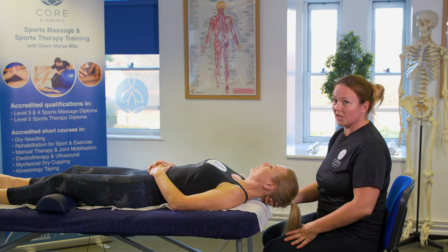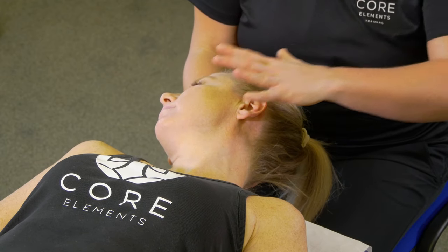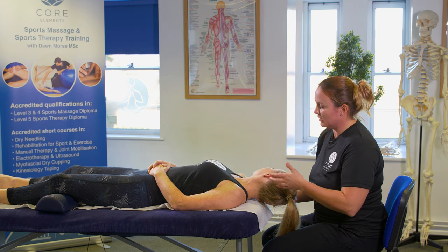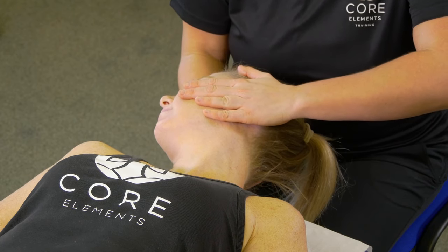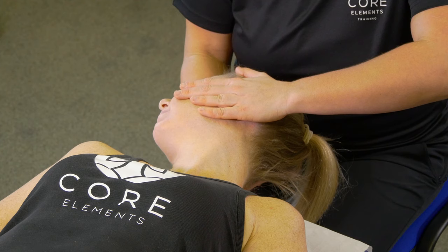So that was rotation to the left; now rotation to the right. Again we're going to get our right hand, pop it around the ear. Our left hand now is going to be covering the client's ear, so if you want to talk to them, just be aware of this and make sure you take your hand off if you're expecting a reply. Elbows up and then just rotate again — assessment movement first and then whichever grade you choose.